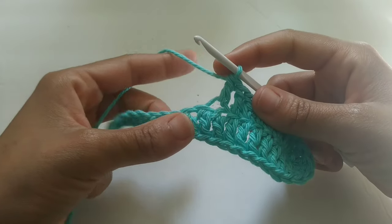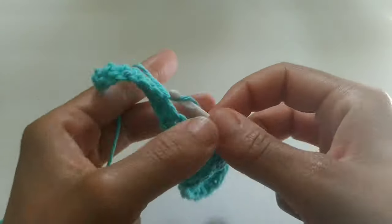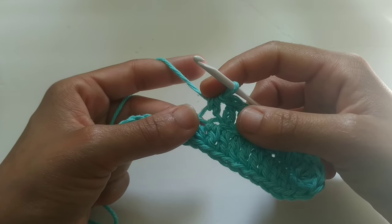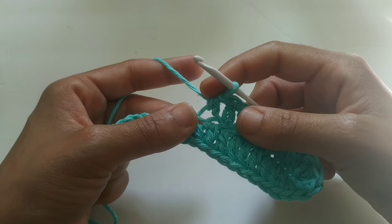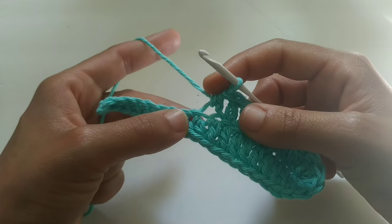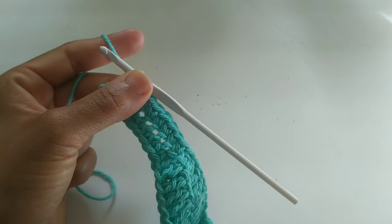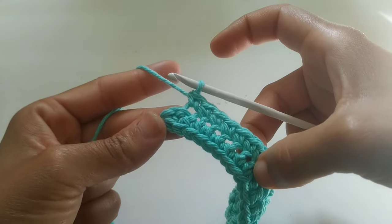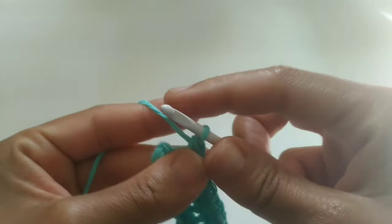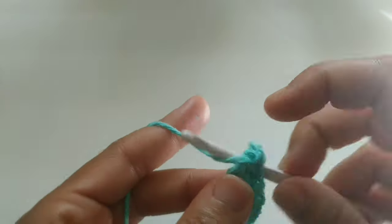We completed our sequence of double crochets, so now we're going to half double crochet into that very next stitch. Next, you're going to single crochet — if you're small, into the next eight stitches; if you're medium, single crochet into the next 10 stitches; if you're large, single crochet into the next 12 stitches. Pause your video here. At the very end of the row, you're going to place four single crochets into that last bottom stitch: one, two, three, and four.